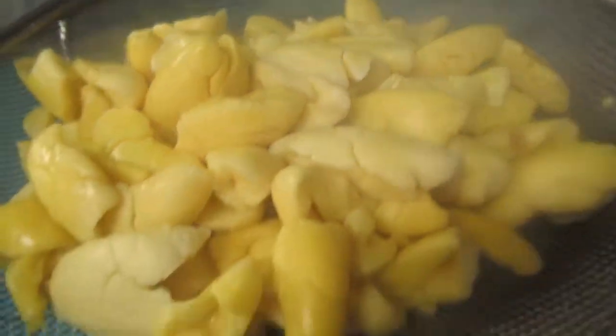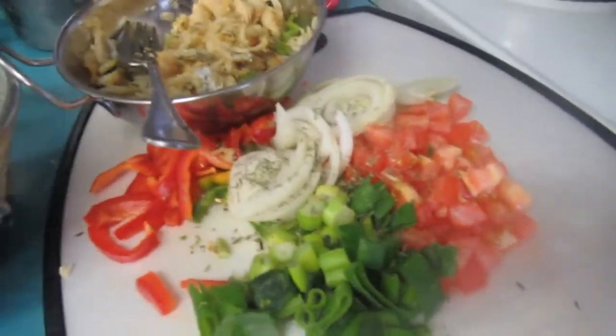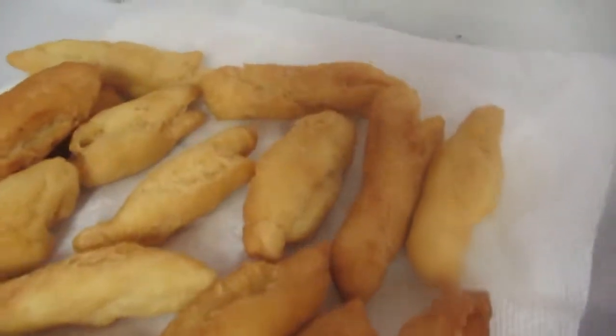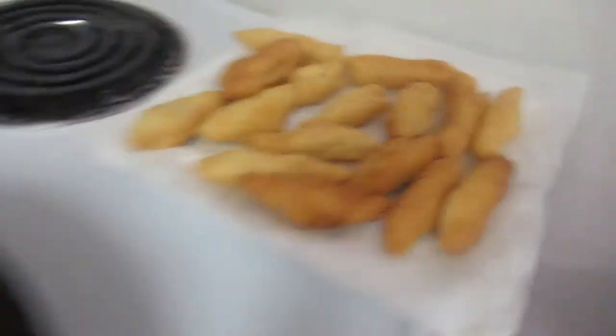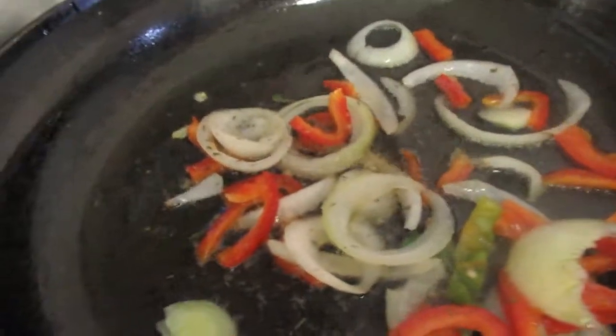Here's what the ackee looks like after I finished steaming it — I'm almost ready to put everything together. And here's the festival, nice and fried up. Only one in the pot!